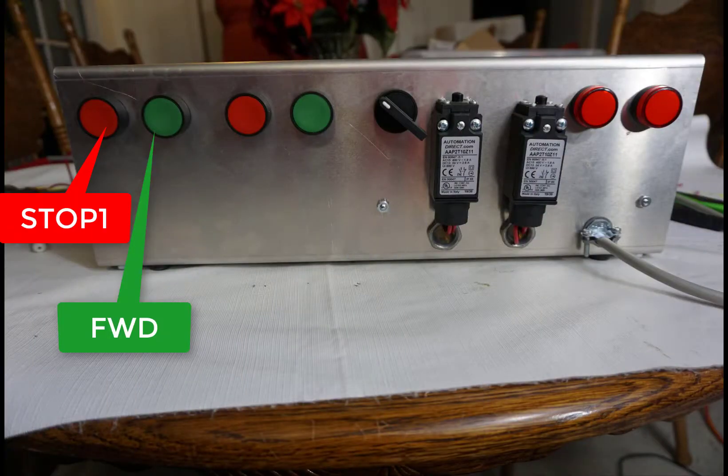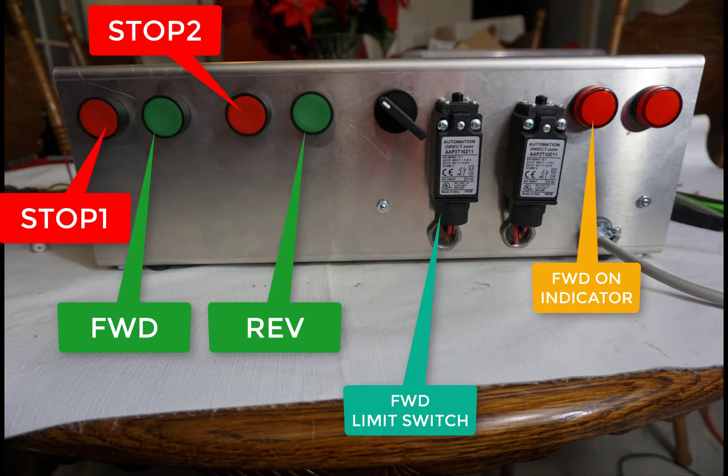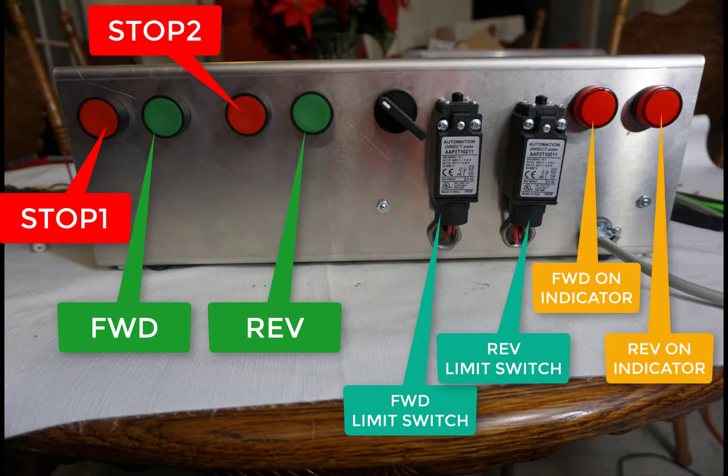Here's your front panel with the forward and stop buttons, the forward limit switch, and the forward on indicator. Reverse and stop two, reverse limit switch, and the reverse on indicator.